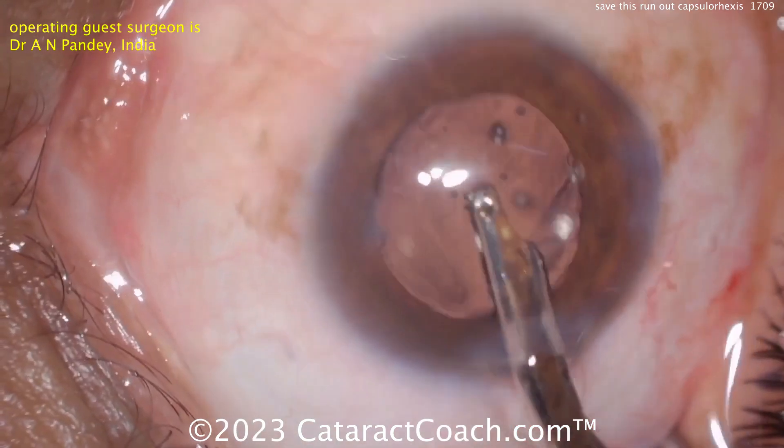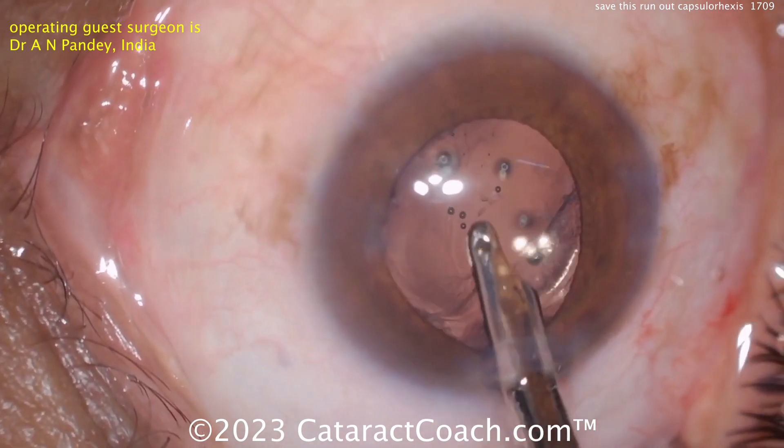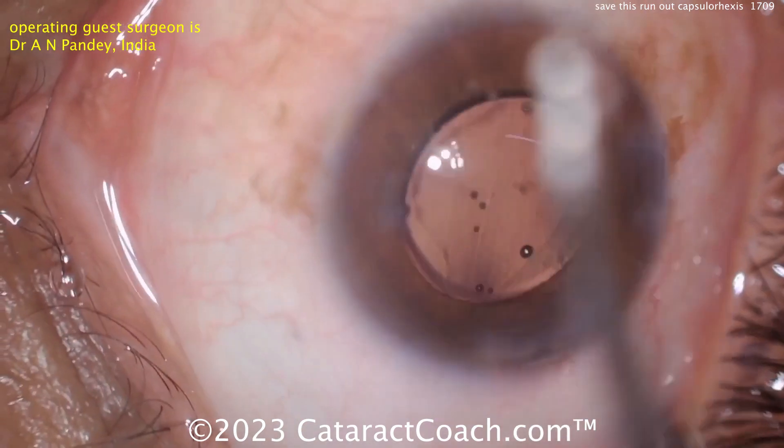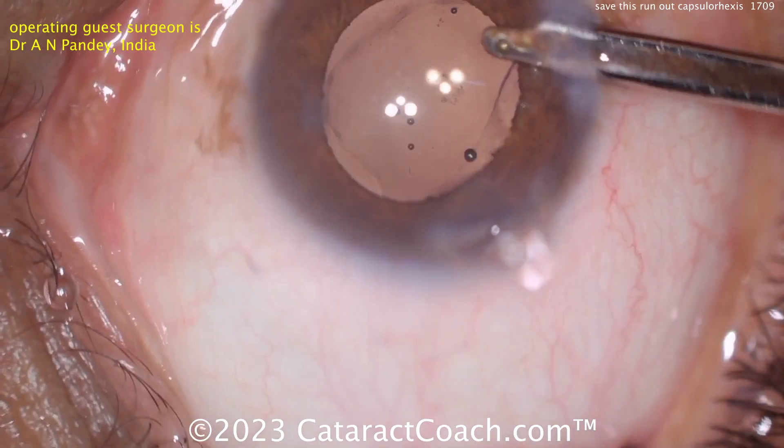When you rotate it like this it kind of disappears — I'd rotate it so that the haptics are 90 degrees away from that one irregular area. I wouldn't leave a haptic in that area. Tough case, but it all worked out fine in the end. I'm sure the patient was very pleased with this outcome — it's a good learning case for all of us.